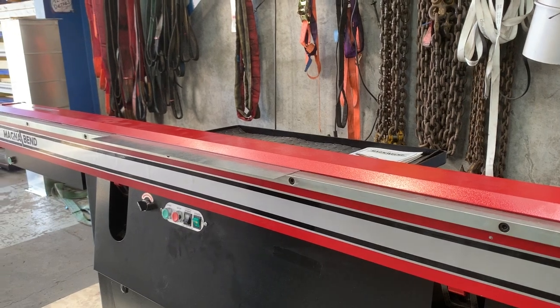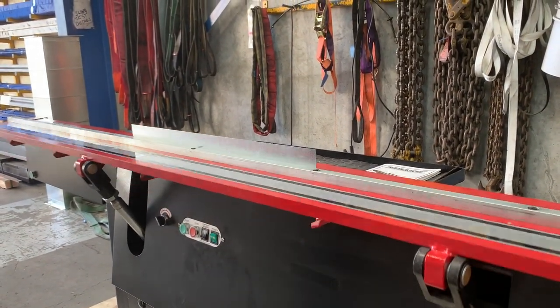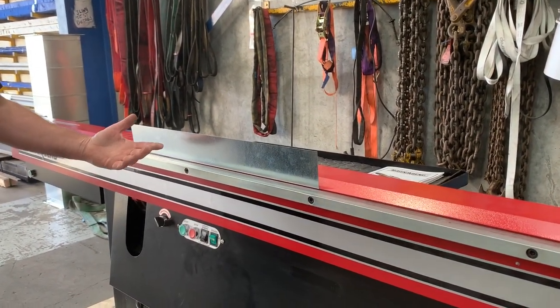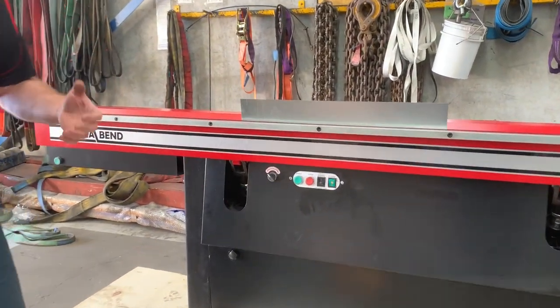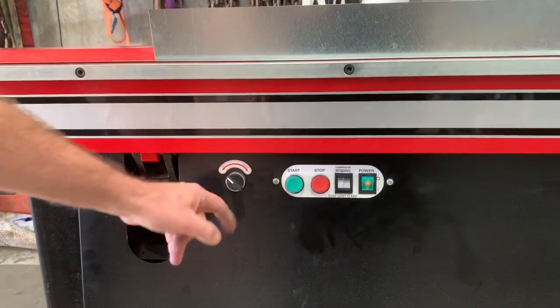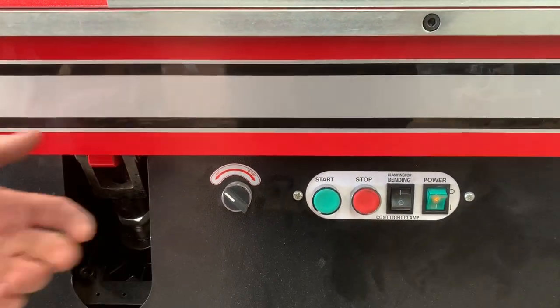We'll just do a basic 90-degree bend. And that's how easy it is. On the angle selector, the most popular bend is obviously 90 degrees, so we've got a set 90-degree lock — that's just for purely 90-degree folds day after day.